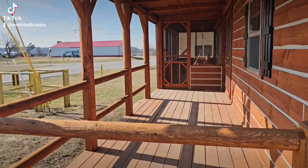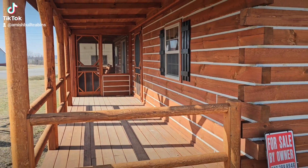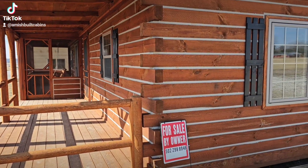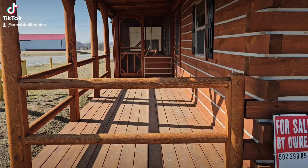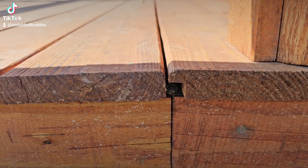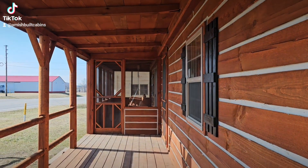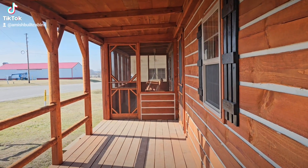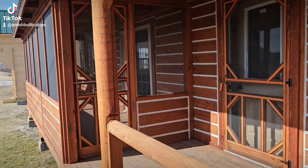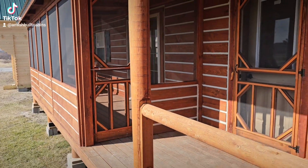Another question we get asked is how do you move these cabins across the country? We ship them all over the United States. From corner to corner this is 20 feet, which won't fit on a flatbed trailer. So the bottom of the porch is on a hinge system and folds up, the top of the porch folds down, and it ships as a big rectangle. All the railings, screened porch components, and trim are disassembled and arrive inside your cabin.